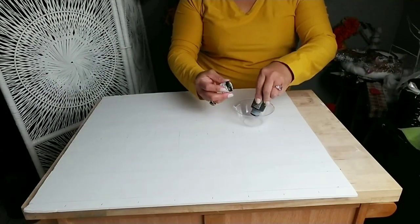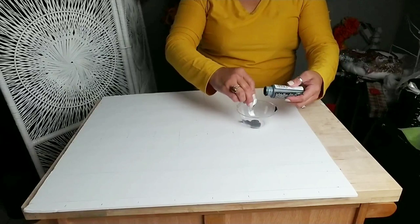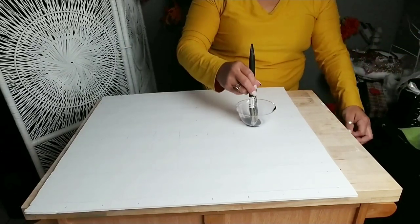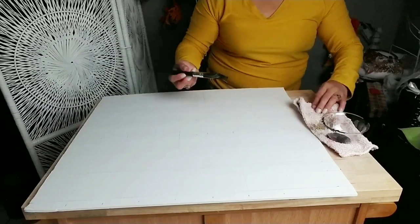Once you're done drawing all your lines, go ahead and pick whatever color you'd like to use on your artwork. I chose to use black, and this is from Apple Barrel. I got a brush and basically the way I wanted to make my design was kind of a dry brush style.